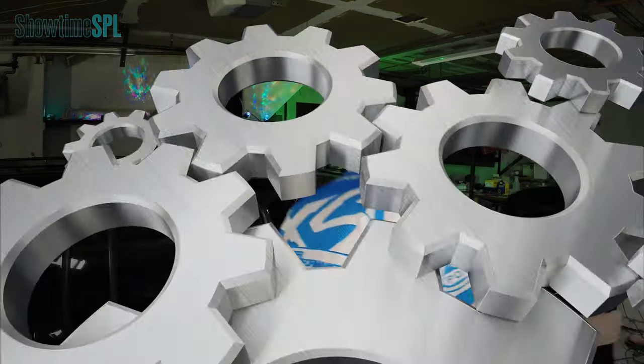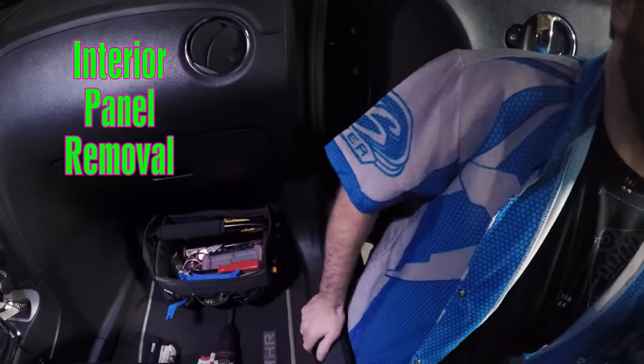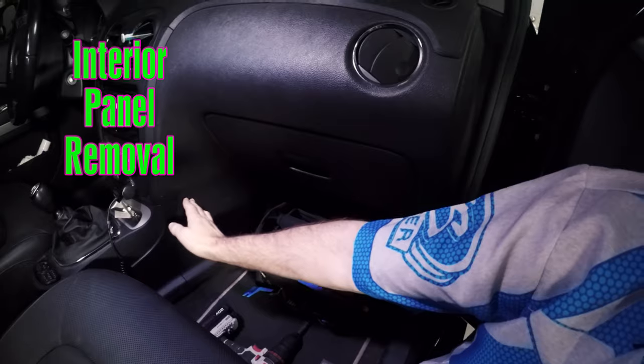Let me show you something. Today we're going to look at how to remove some of the interior panels from your car or truck. You have kick panels, running boards, and other types of interior panels that you want to take out to run wire, to deaden the steel, whatever it may be. There are a couple different tools you can use for that.